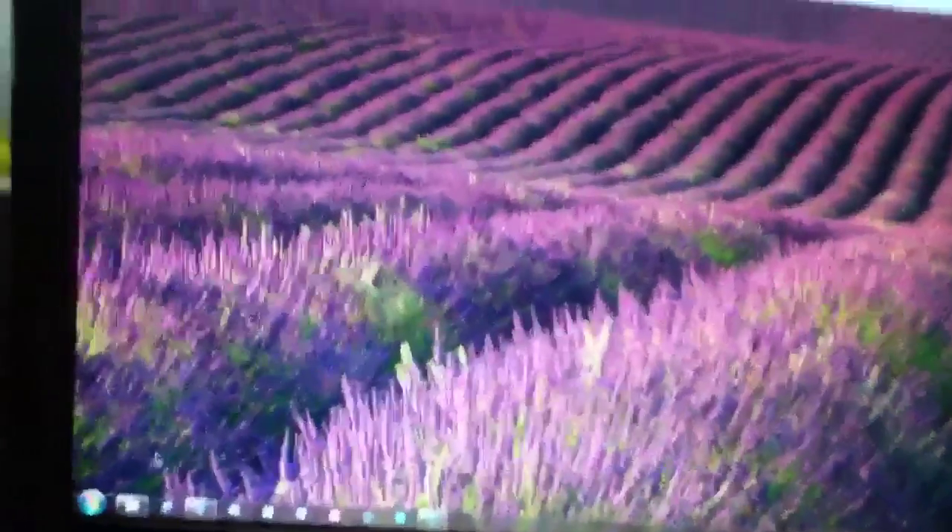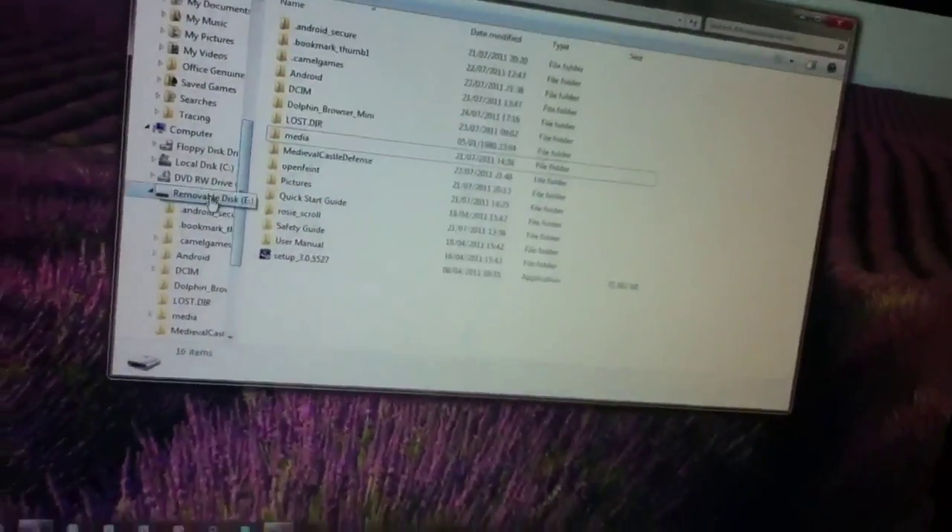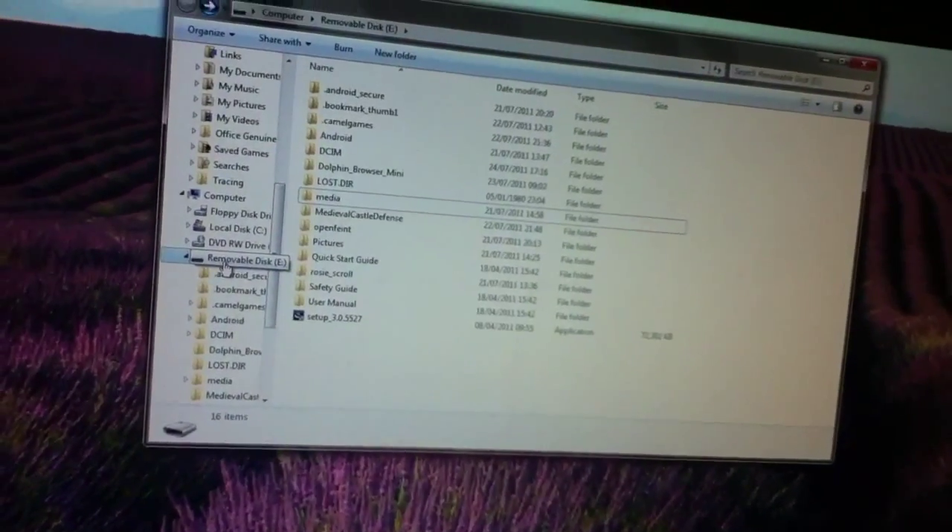I've got Windows, but I think it might work on Mac too. This will pop up — you've got to have it set as a removable disk before you do that.